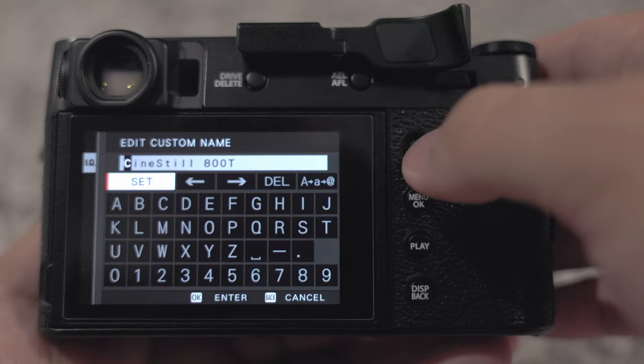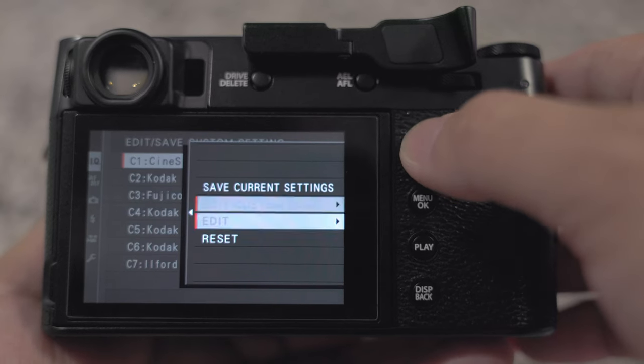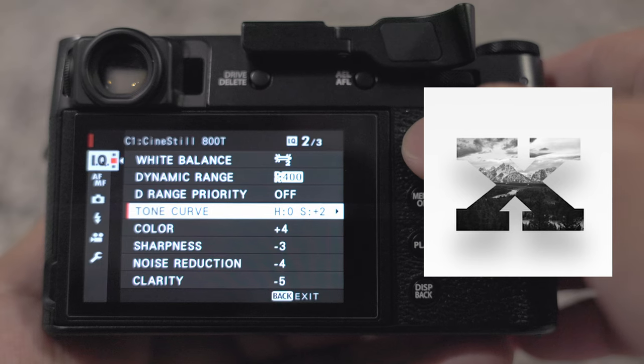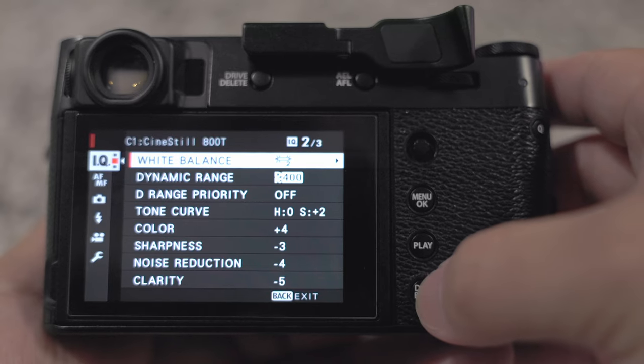Edit the custom name and put in the name of the look you're trying to emulate, then hit OK. Go back into it and hit 'Edit' — this is where you'll make your adjustments. I suggest Fuji X Weekly to get started; it'll give you a bunch of good recipes. Once you're done, hit back.